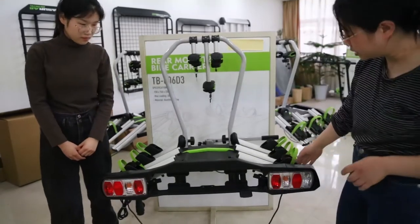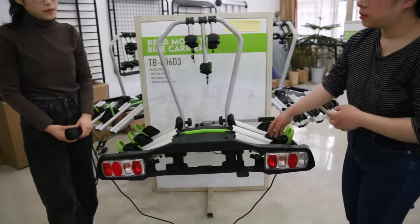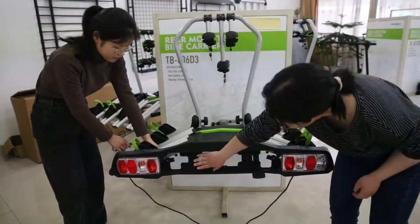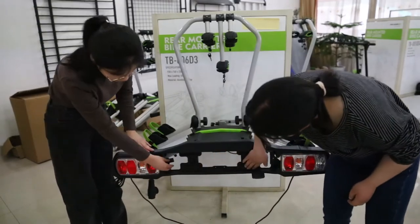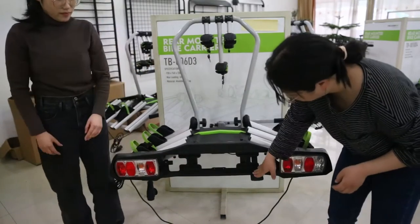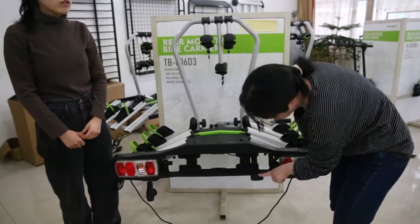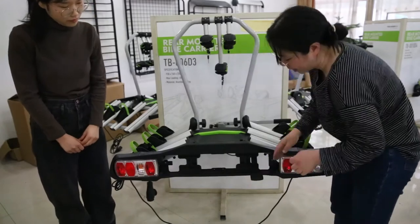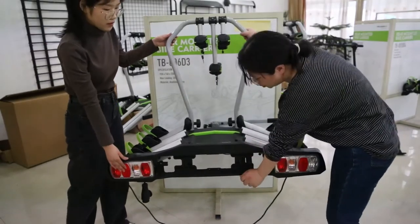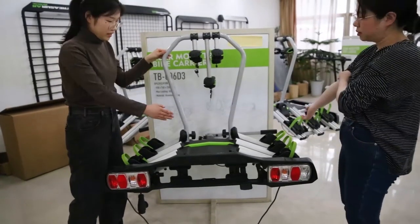Let's see the license plate area. You can see here is a lamp which has E-mark certification and it is 13 pins. You can put your license plate here and switch it to stabilize the plate. And here is a special design — you can push the handle by foot or by hand. When you push it, it will tilt and you can open your trunk even when the carrier is installed.